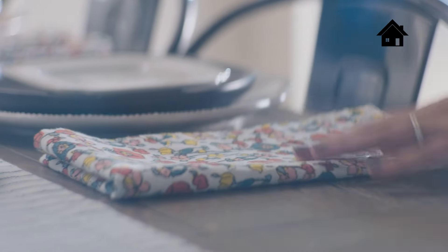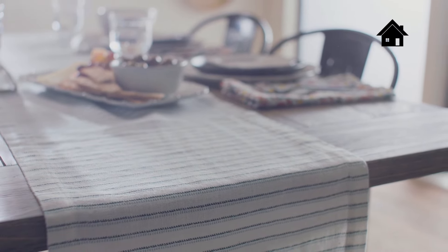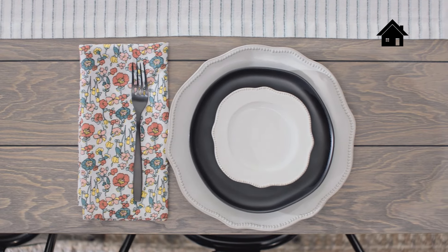I also like to switch out my table linens. If you only make one change, this is one that's really affordable and goes a long way to freshen things up. This table runner has just enough pattern to add some interest, and these napkins are the perfect touch of color for spring.